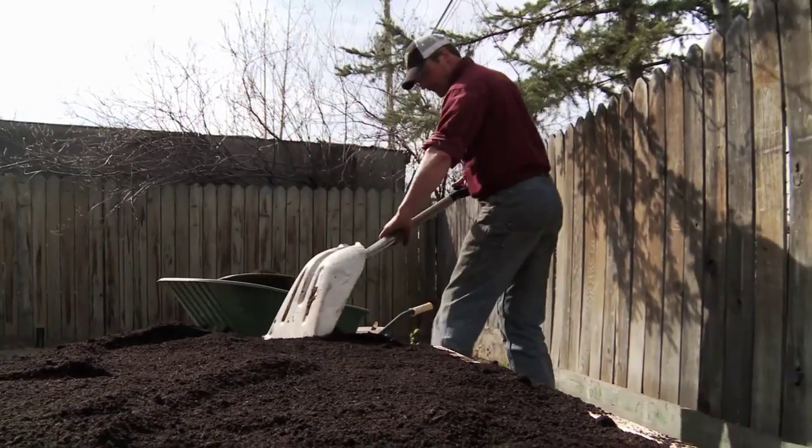How long does that take? In this climate, I've found we can actually get the compost through the main stage of heating and transformation in about a hundred days.